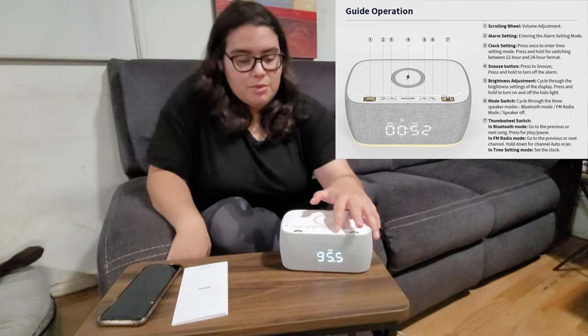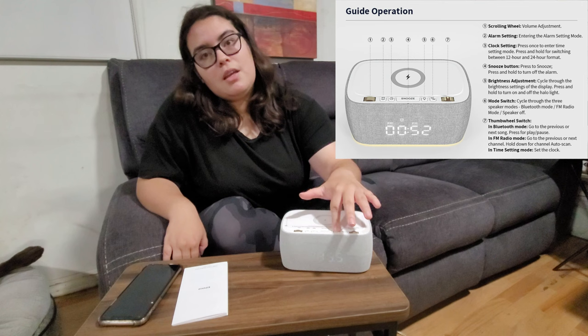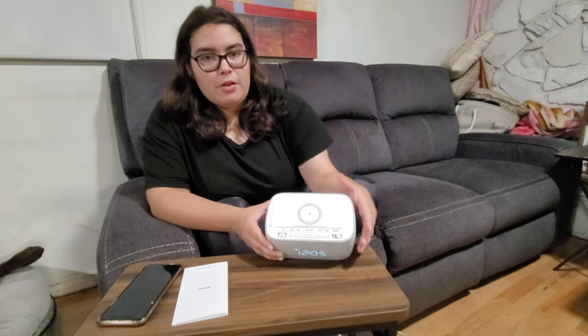As you can see, if I click it a couple of times it changes the brightness of the display — it can go to the brightest and it can go to the lowest. And the last button is for Bluetooth and the radio. You can press it to turn the radio off or turn it on.